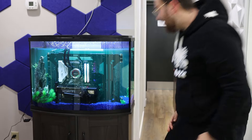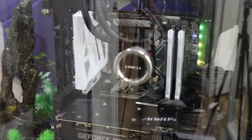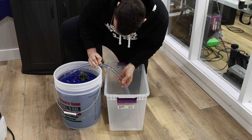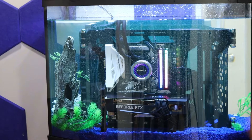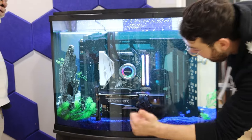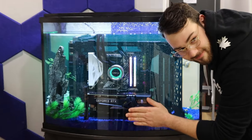Today we're building a PC inside of a fish tank. This is something we've been planning for a while, and sure it's been done before, but we really wanted to create something unique for the office — a showpiece that grabs attention the moment customers walk in. We figured what better way to make an impression than a fully functional PC submerged in mineral oil.